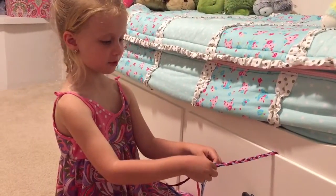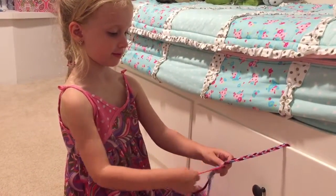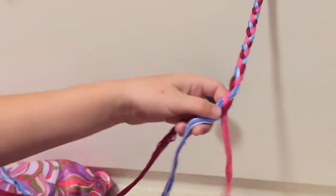What are you doing baby? I'm braiding the string. You are? How does it look? Pretty okay. Show me how you braid.